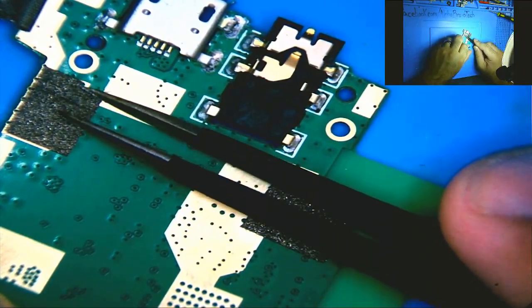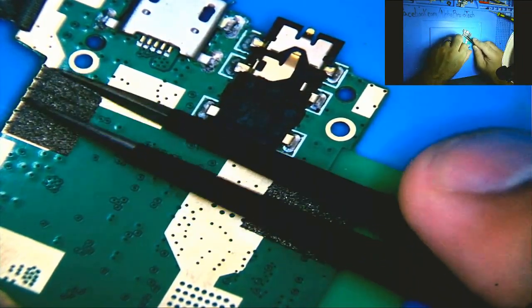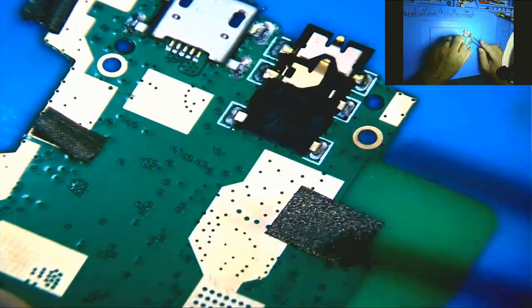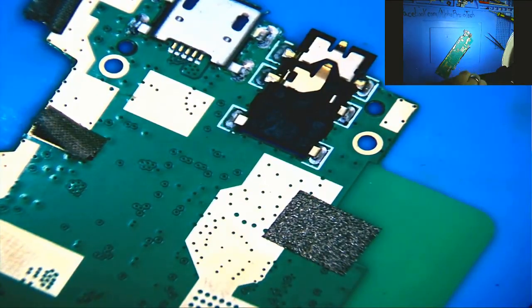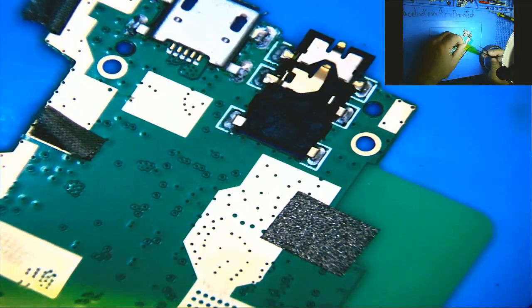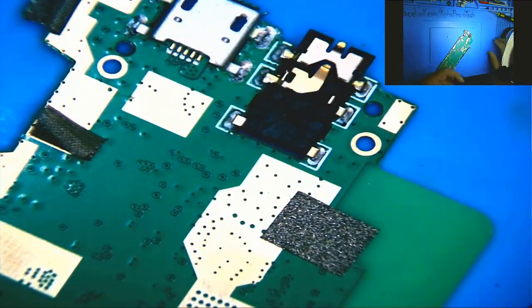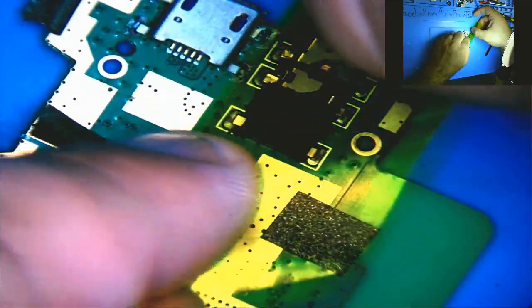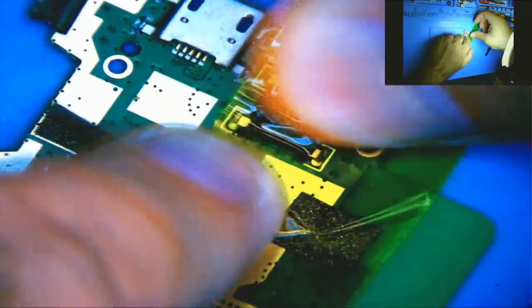We're going to hit this with some low melt solder because that's what I like to do. I do things the way I like to do them. I'm going to peel this back a little bit just to keep some heat away from it. Let's get some Kapton tape. I was looking for my Kapton tape and it was right here beside me the whole time — maybe my wife is right, she says I can never find anything.